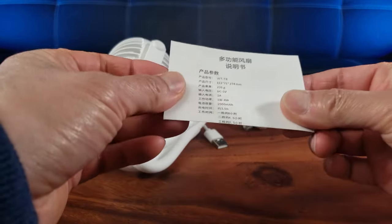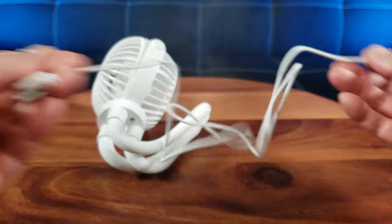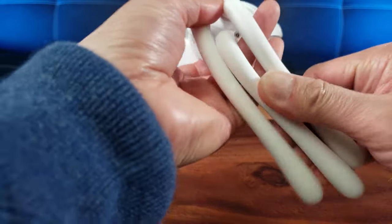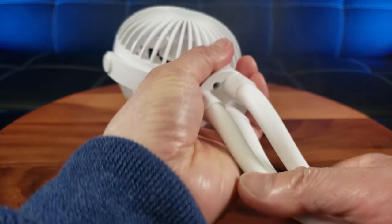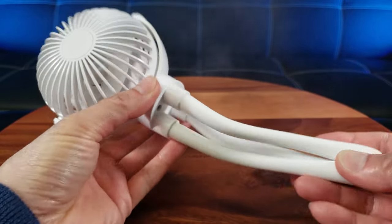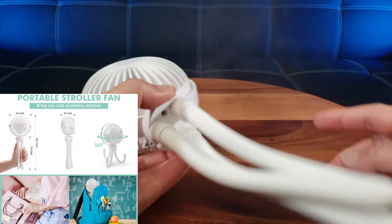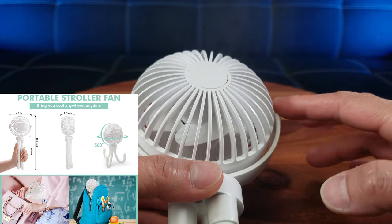Straight out of the box you have the instructions manual, a USB-A to USB-C cord which is pretty long, and here is that cute little fan. As you straighten it out, the measurement of this fan is 10.7 inches with 4.3 inches in width.